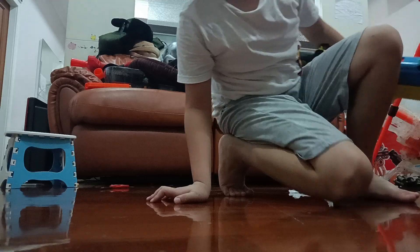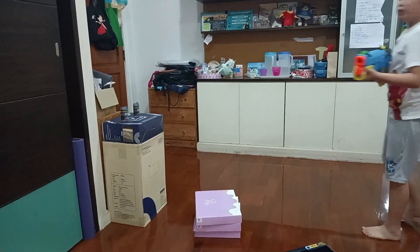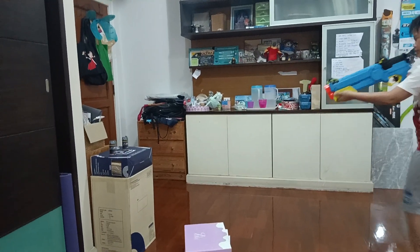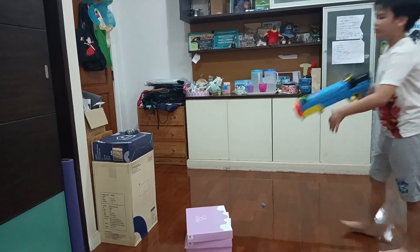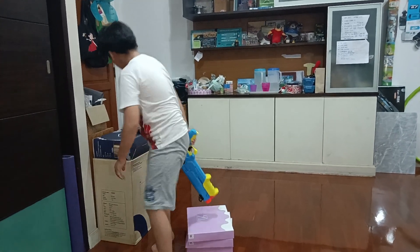Let's go do some target practice. Shooting with the included Accu-Rival rounds. Oh come on!